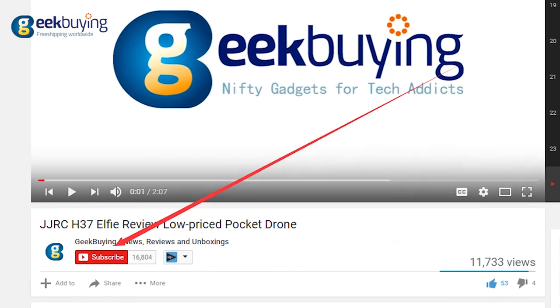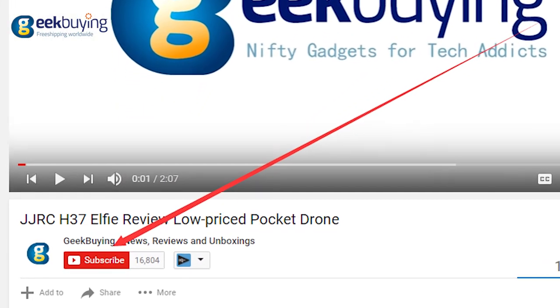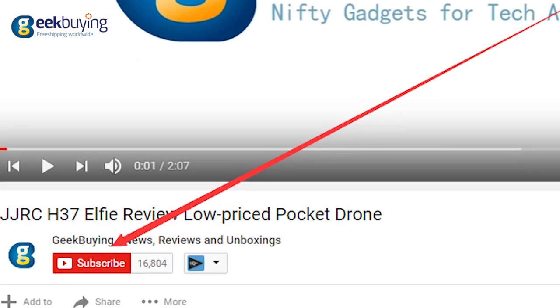Before we continue, please hit the subscribe button below this video to get reviews and unboxings of the newest Chinese gadgets.